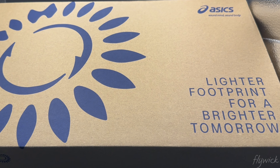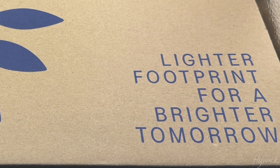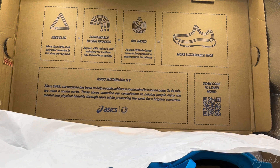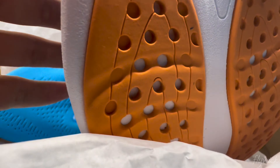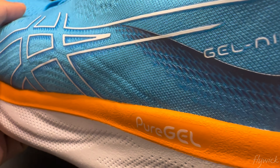So we have a new box here. 'Lighter footprint for a better tomorrow.' ASICS is going eco on this. Let's see what's inside the box. Looking inside — we have a mathematical equation here: Recycle plus sustainable dyeing process plus bio-based equals a more sustainable shoe. This is the ASICS Gel-Nimbus 25.